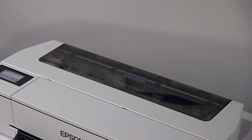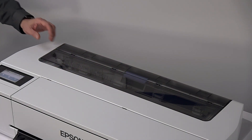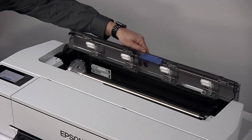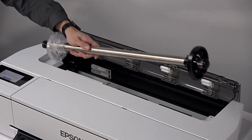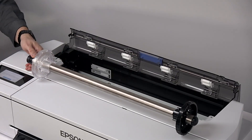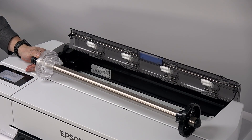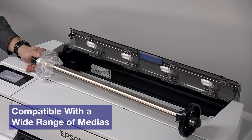These printers have several capabilities for media. Underneath the built-in dust cover is a roll adapter that handles rolls from 10 inches all the way up to 24 inches wide on the T3170 and T2170, and up to 36 inches wide on the T5170. These printers are also compatible with many matte and glossy medias for poster printing.